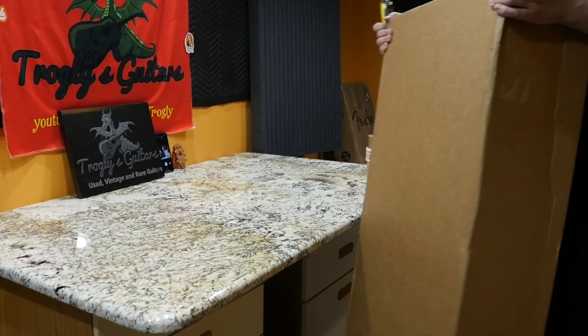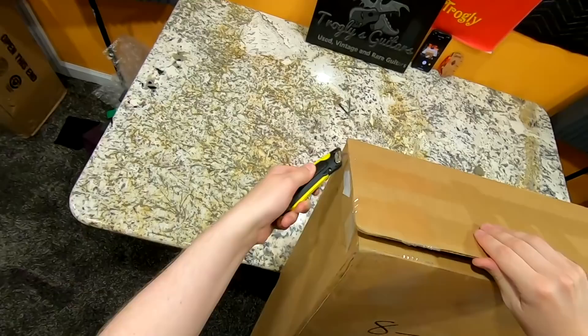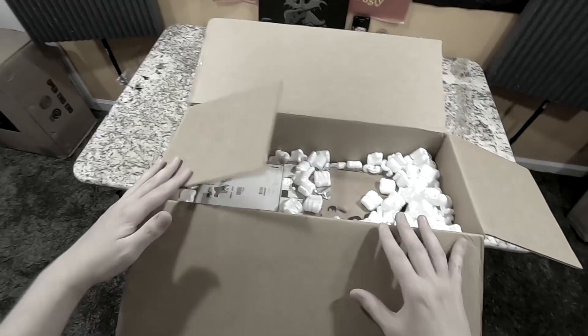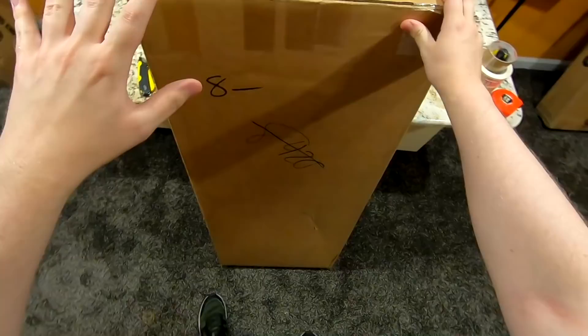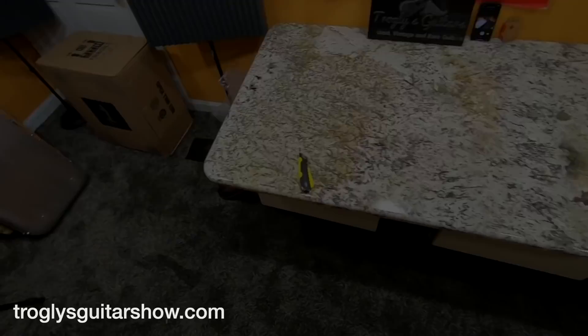Now on to some additional unboxings. This one I'm a little bit confused about — I don't think it's part of my forwarding service. I know that one is because I don't remember ordering a Fender anytime soon, or somebody sent me a Fender box with something else in it. But this one appears to have come from a dealer, so it must be something I ordered. I'm not allowed to unbox this one — I promised you guys I would never unbox another Captain Kirk Douglas on the show. I do have a few of them if you're interested.